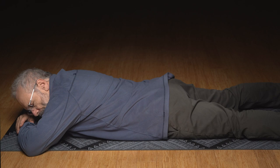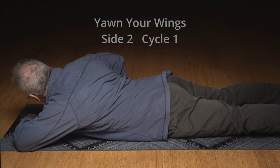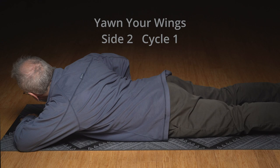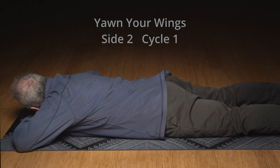And here we're going to do yawn your wings on side two. Gentle breath in. On the exhale, shoulder pulls across to opposite back pocket. Push your tummy forward to pull back pocket toward opposite shoulder. We're just coming out of that easily, slowly. Shoulder blade slides up the ribs.